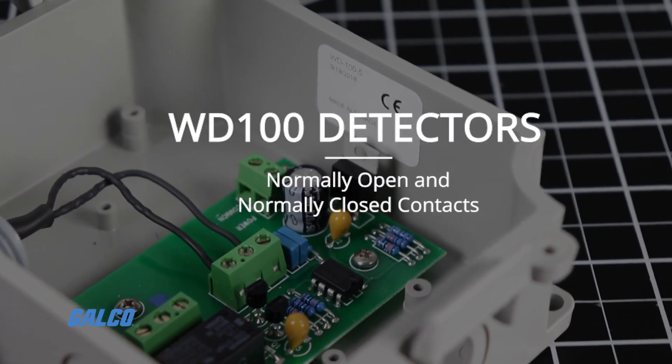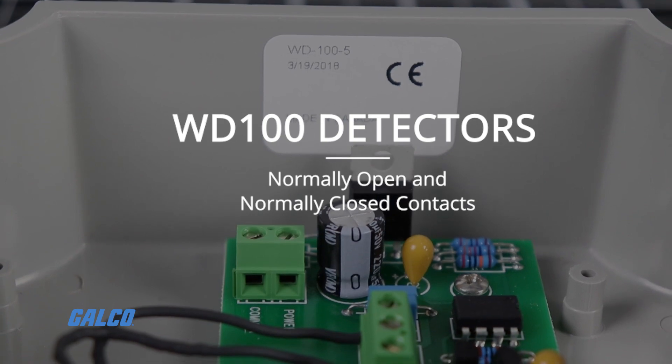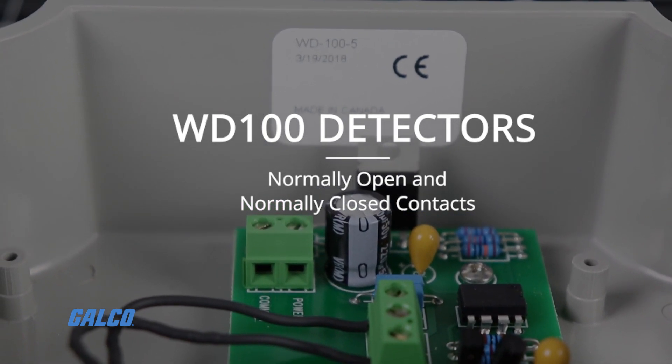WD100 detectors have both normally open and normally closed contacts, so users can choose the relay's operating characteristics.